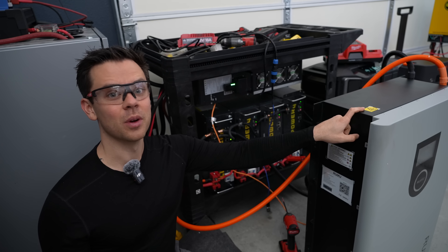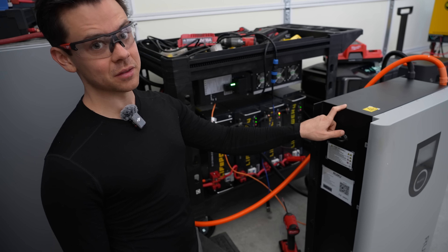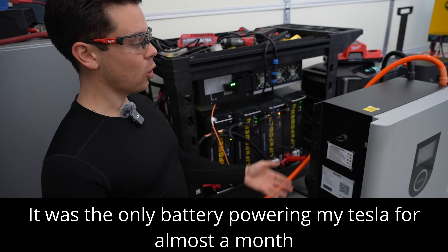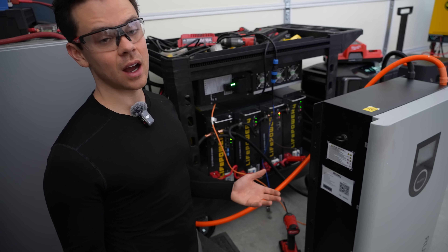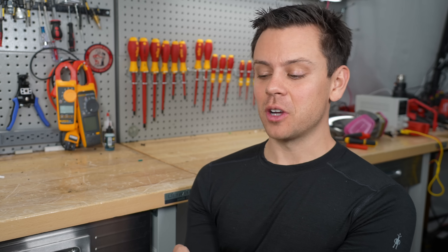I think it's as good as the Ruxoo server rack battery, which I consider the highest quality server rack battery available. They all work with EG4 inverters, which are by far the most popular right now. Unfortunately for finding fault, the battery has worked really well and I've been using it for months, so my downsides list is not very long, but there are some.